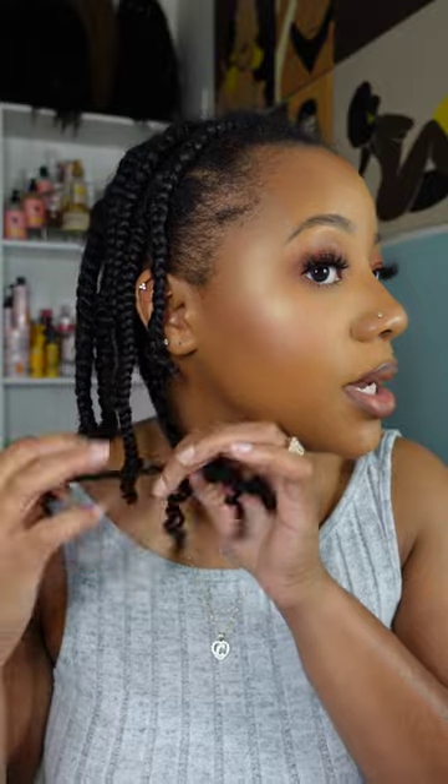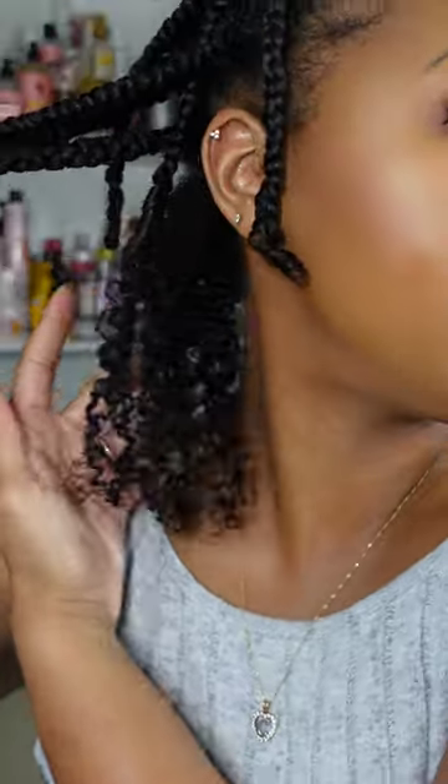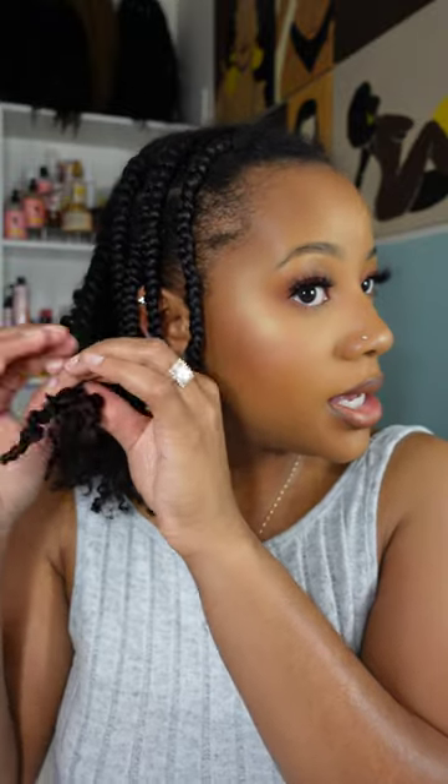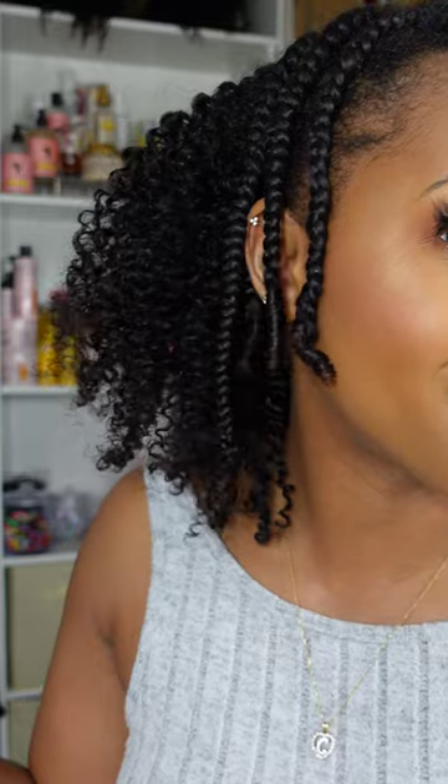Those lashes are lashing! Now it's time to take out the braid out - I'm just unraveling them, trying not to disturb them too much until I've got each one completely unraveled, then I can begin fluffing. And there it is - look at that definition! It looks amazing. Now they say it's supposed to rain today, so the humidity is going to be kicking my ass.